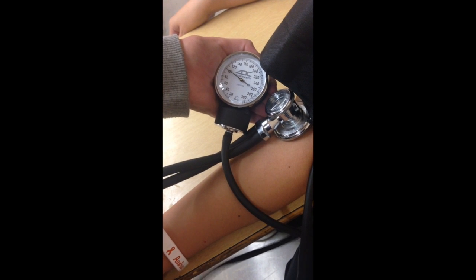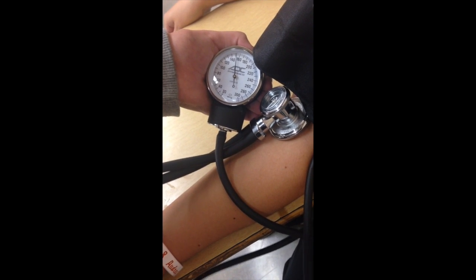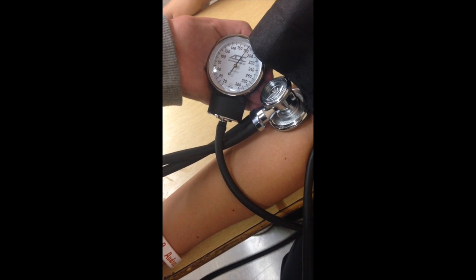It is important that you inflate the cuff to over 180 mmHg. Once you reach 180, slowly start to release the pressure at about 2-5 mmHg per second.